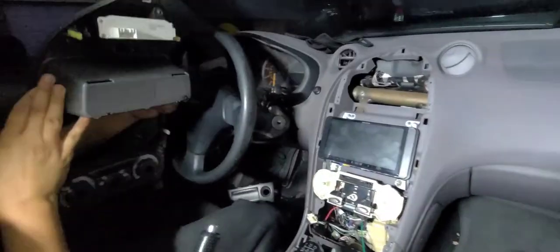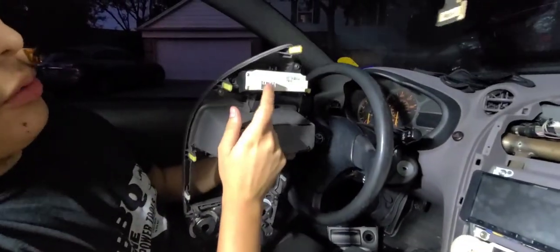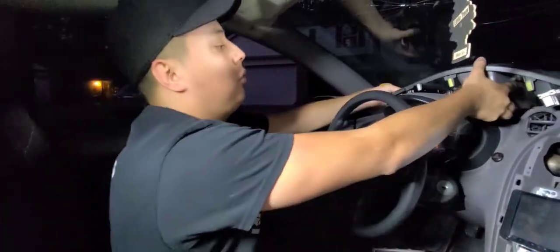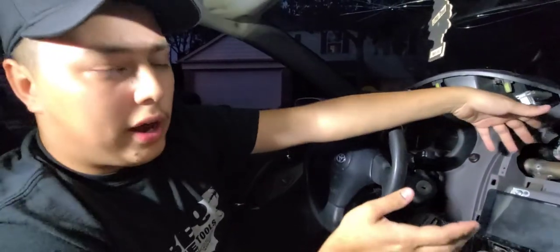In my case, my connector wasn't connecting because my clock doesn't work for some reason, so we'll just leave it at that. To make life easier for installation, we're actually going to be removing the radio. You don't have to — there is a way to sneak your hands around there — but for the sake of the video I'll remove it, and it does make things a little easier so you can run the cable and connect it back there.